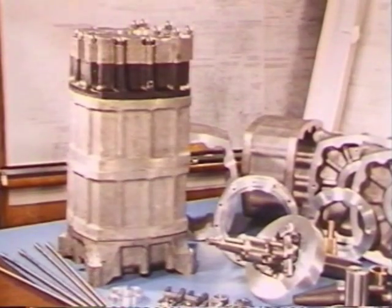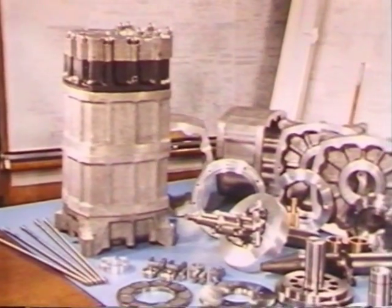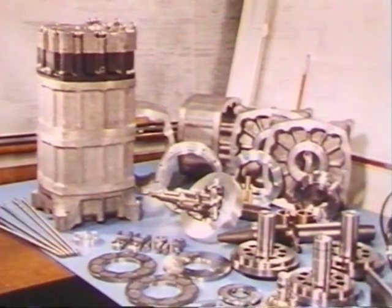This is the other end of the pump, and that's the entire pump body with some of its insides. An electrical machine of that rating would be very, very much bigger indeed.